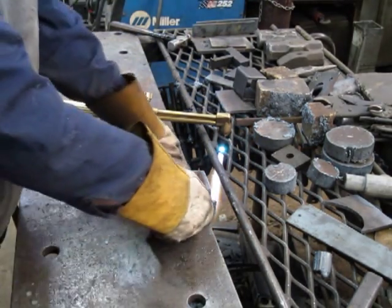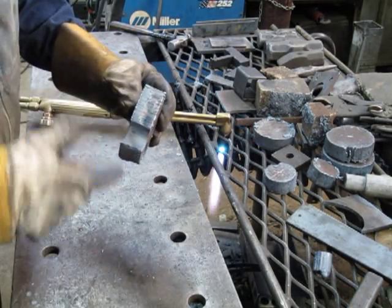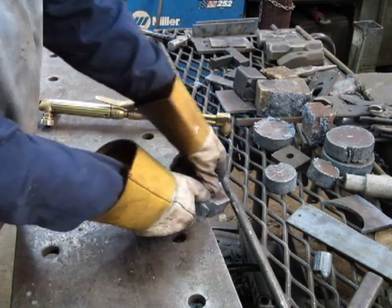Notice the slower travel speed — still a reasonably clean cut. It's not perfect; it's really too small a tip for that, but it does cut.